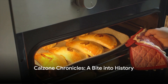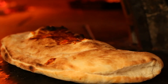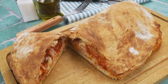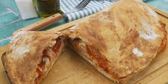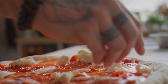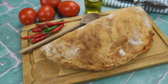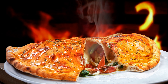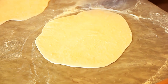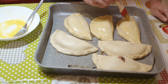We're diving deep into the delicious world of calzones. These tasty turnovers have been tantalizing taste buds for centuries. Originating from Naples, Italy in the 18th century, the calzone was a pizza you could take on the go — a sort of culinary superhero for hardworking folks who needed a hearty meal but had no time to sit down. Its name, meaning stocking or trouser, might not seem appetizing, but once you bite into the crusty exterior to reach the gooey, cheesy, saucy inside, you'll understand why it stood the test of time.